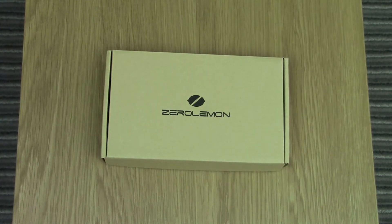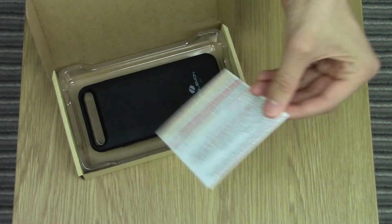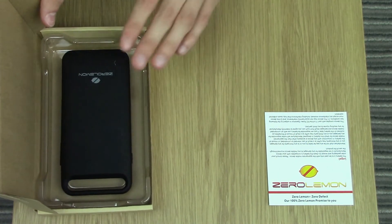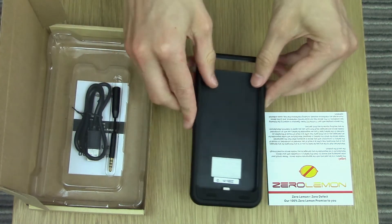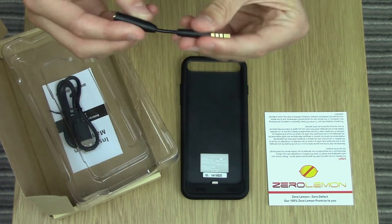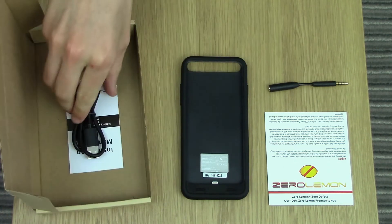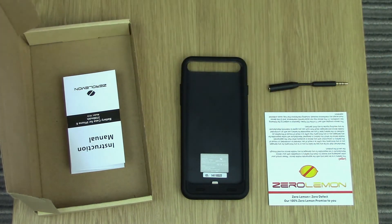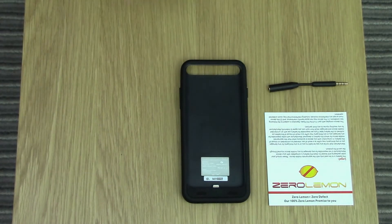Let's take the sleeve off and you're left with this nice brown box with the Zero Lemon logo on it. Opening that up, you're straight away presented with a one-year warranty card from Zero Lemon — basically if any defects occur with this product you have a one-year warranty on it. Then you have the actual charging case itself. There's also an earphone adapter, which you'll see why that comes in handy later in the video. Here is the micro USB charger, used for charging the case itself, and then of course you get an instruction manual — and that is it.